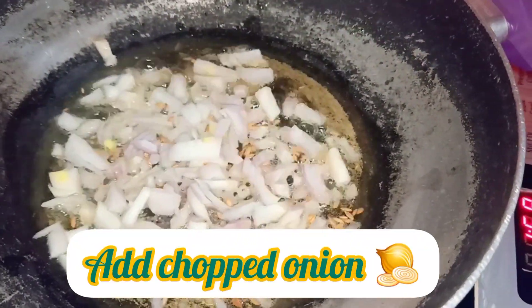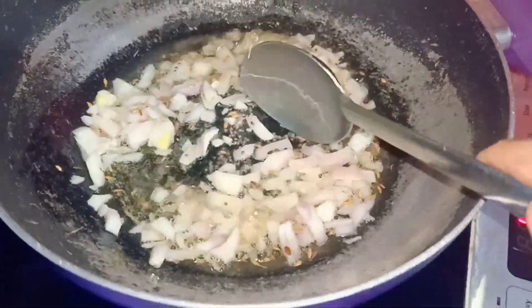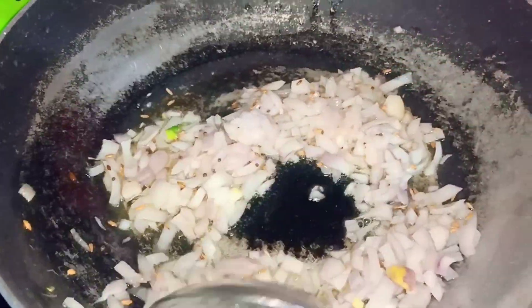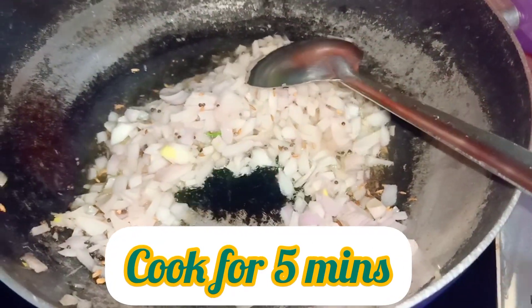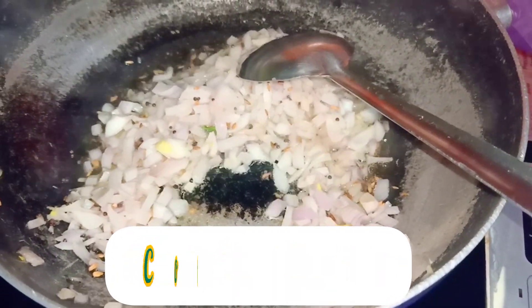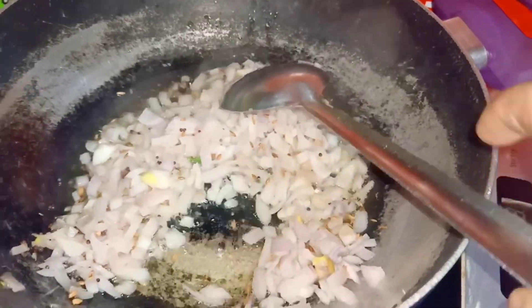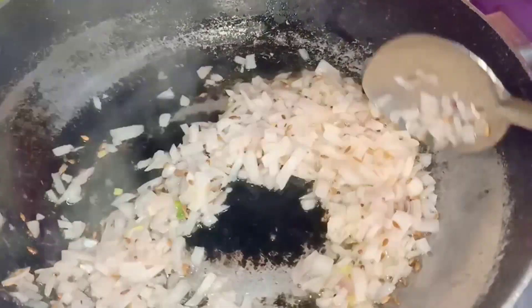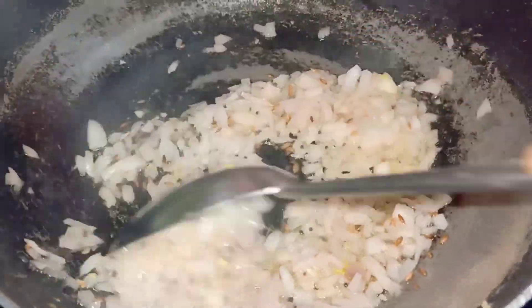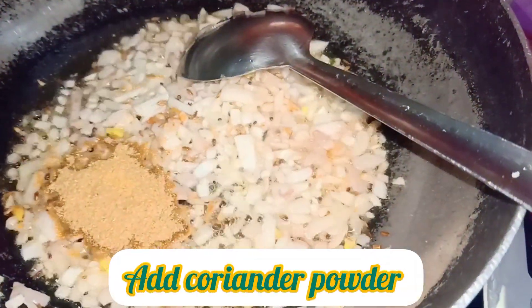We will add a lot of vegetables. We will fry them. I am going to ask you what you want to do in the pav bhaji. I am going to add a lot of pav bhaji. Have you tried pav bhaji? The pav bhaji is very good.